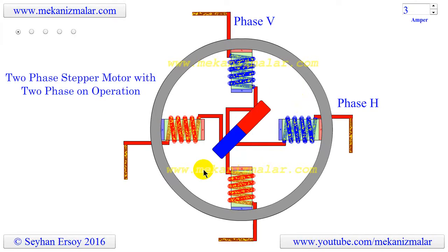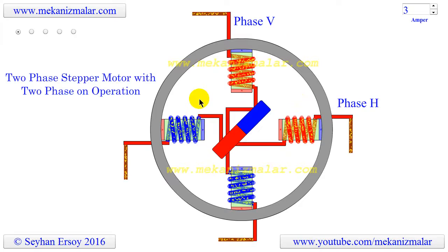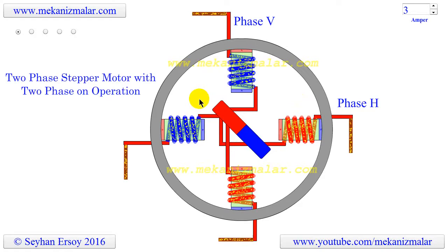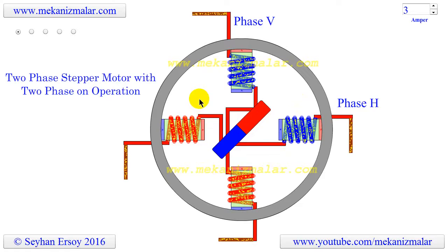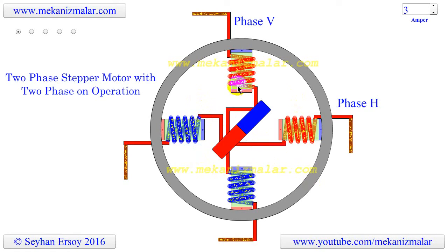The two-phase on stepper motor uses twice as much power as the one-phase on stepper motor, but produces 41.4% more torque in the rotating shaft. The two-phase on motor center magnet's north pole aligns itself between two adjacent south pole windings and vice versa.